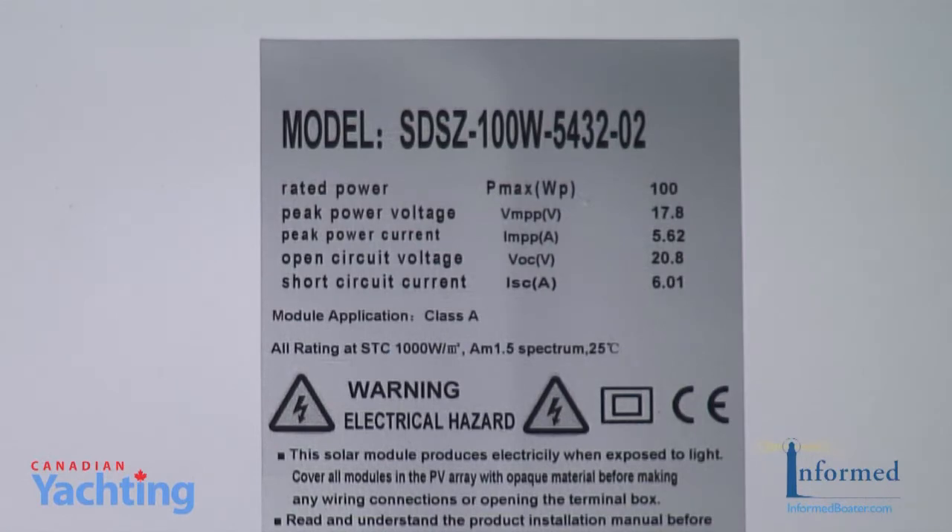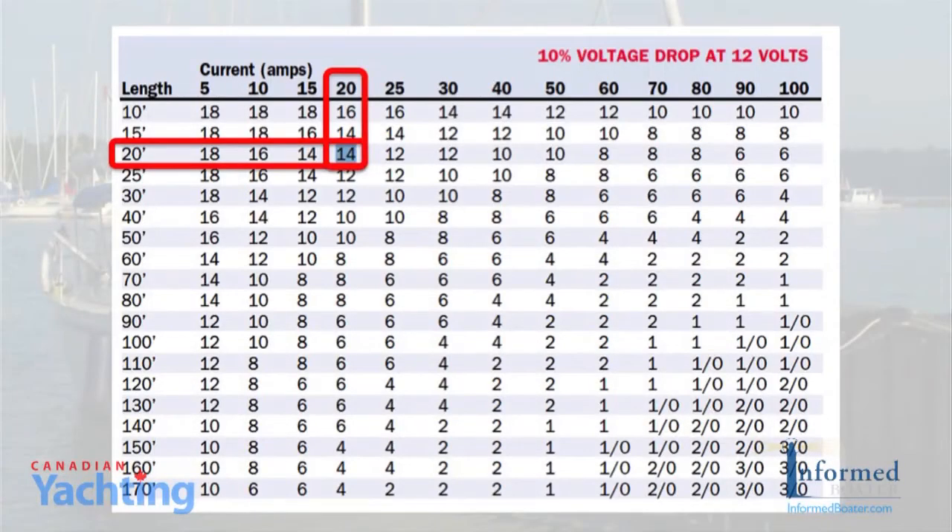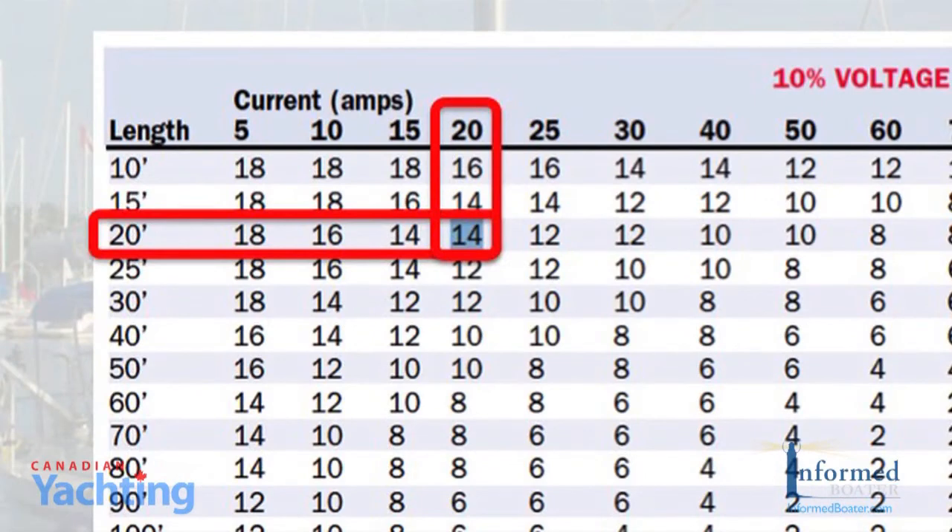Now let's talk about wire and connectors. Using ABYC standards for wire runs, Ken Wilson recommended marine grade AWG12 for the 10 foot run — that's 20 feet return or round trip — for the panels to the charge controller. This is based on the short circuit current of 6.01 times 1.56, or 9.36 amps. Looking at the 10% voltage drop charts, we see that for 10 amps the recommended wire for 20 feet is AWG16. We felt that Ken's recommendation to never go smaller than AWG12 for solar wiring built in a lot of safety for less than an extra dollar a foot.